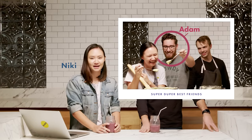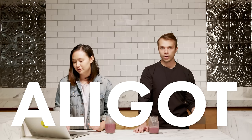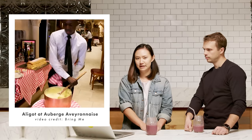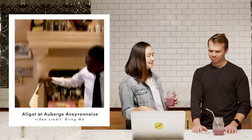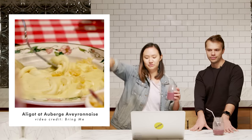Okay, so here we are. Our super duper best friend Adam has asked us to make some cheesy potato concoction. It doesn't look like potatoes though — it looks like marshmallow fluff. And they've got like a big paddle. This is like table-side guacamole. They're like cheese wizards.